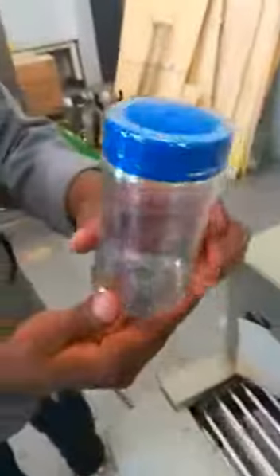And this jar is PET. Let's see how it comes off easily. Here you are. Thank you.